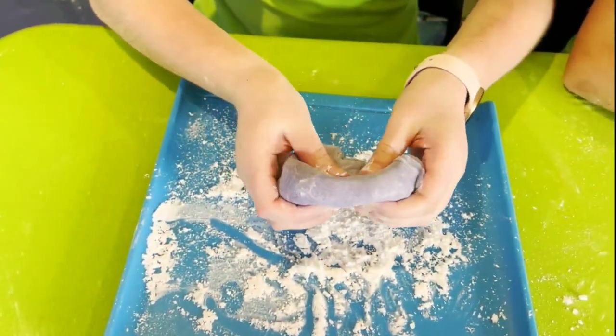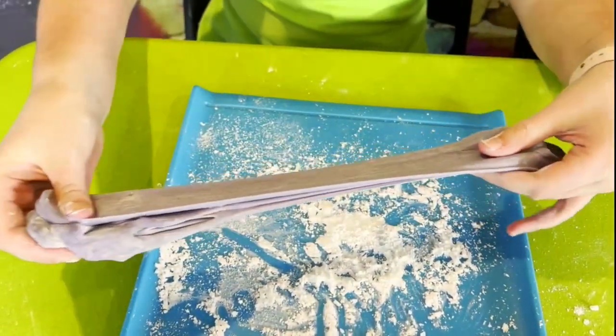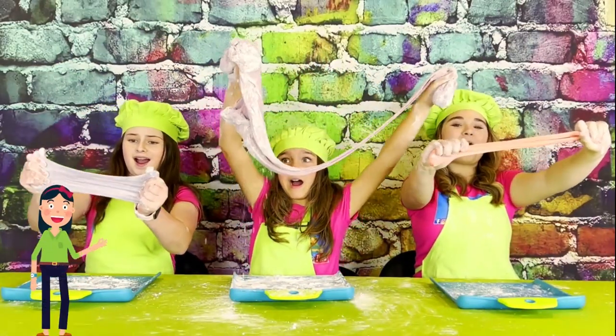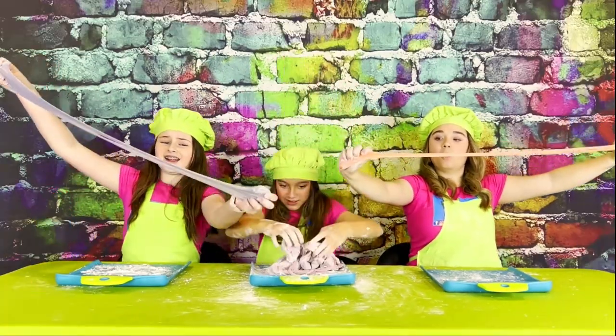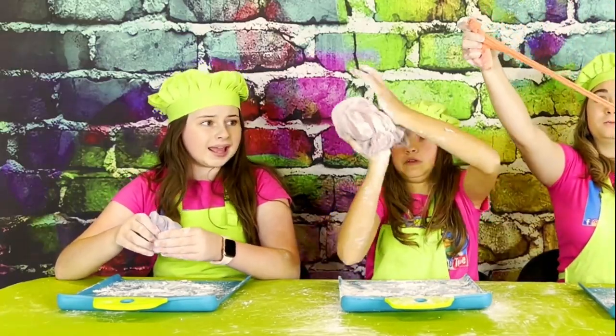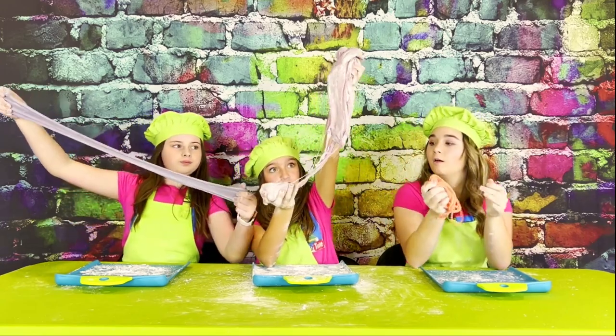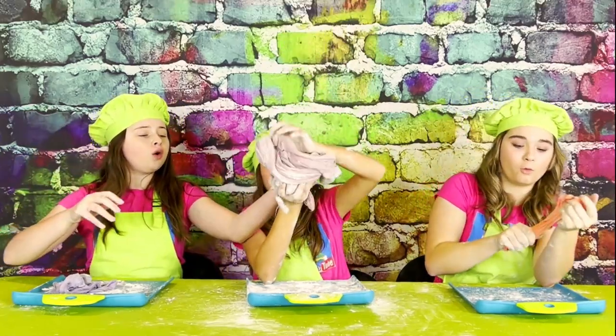If it becomes not sticky, you can start stretching it with your hands — it's just like slime, so stretchy! Mine became a really light purple. Belle, yours turned like pink. Mine turned into like a mango red. This is so stretchy. Yours is so smooth.